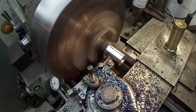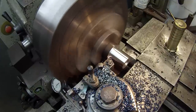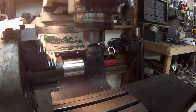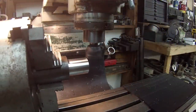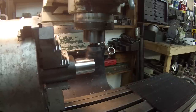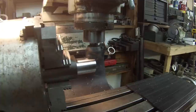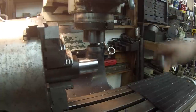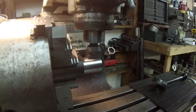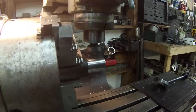Just making the final pass now — at 1.353 inches. I'll go ahead and cut the zero side and the 180 side and mic it to see what we get.